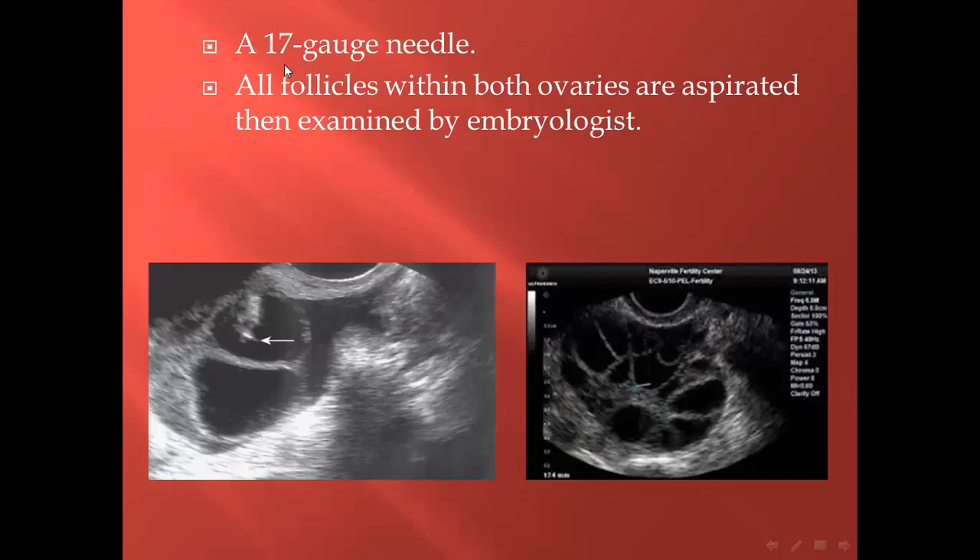We use a 17-gauge needle. All follicles within both ovaries are aspirated, then examined by the embryologist. The technique simply involves transvaginal approach with the needle visible in the scan. We begin with the nearest follicle, then the middle, then the far follicle — in order — and try not to re-enter the follicle repeatedly.